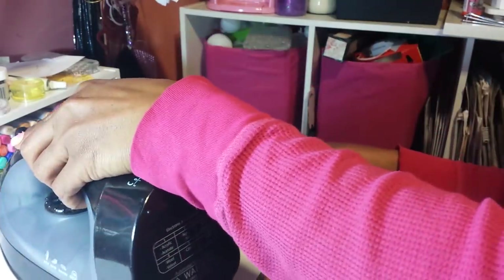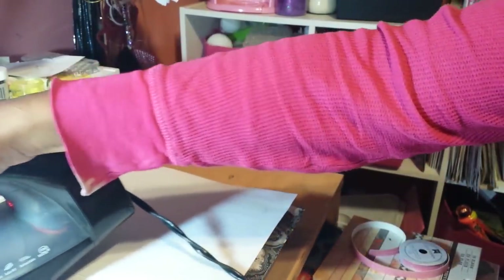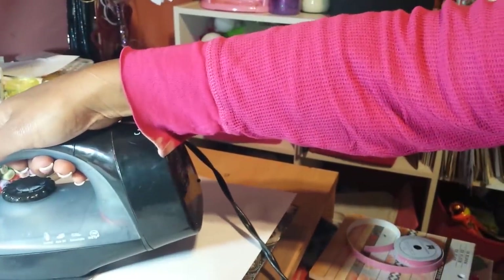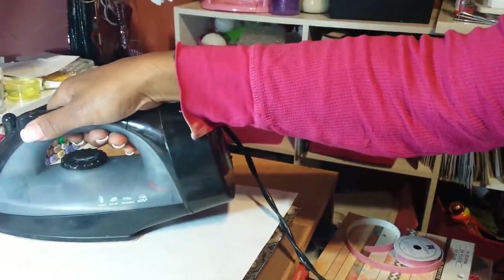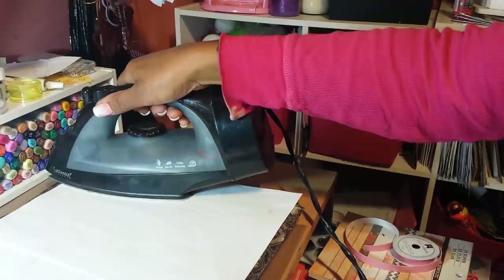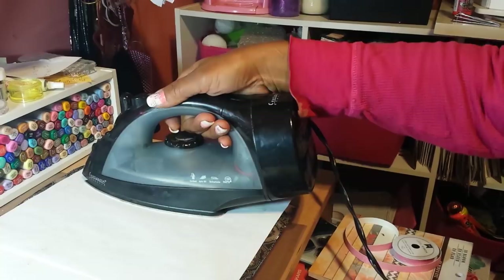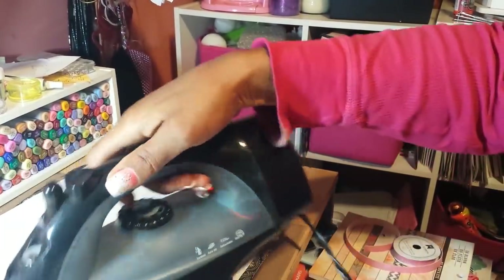We've been ironing for a little over three minutes. What I basically did was hold the iron in each spot for about 10 seconds instead of just running it over like you're ironing, because I found last time there were some spots that didn't adhere well. To make sure the heat was evenly distributed, I just held it in each spot.